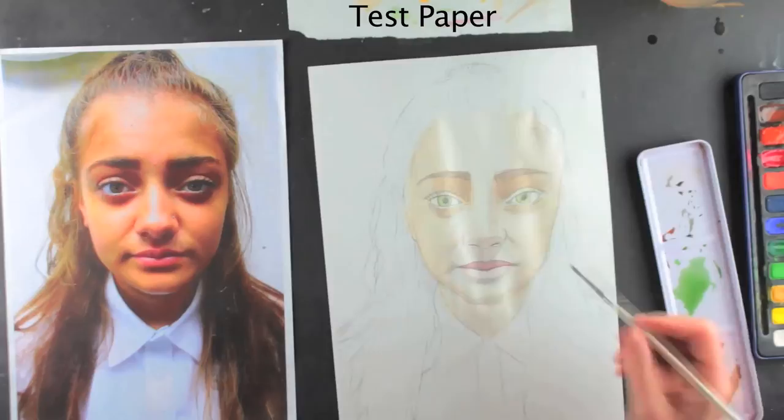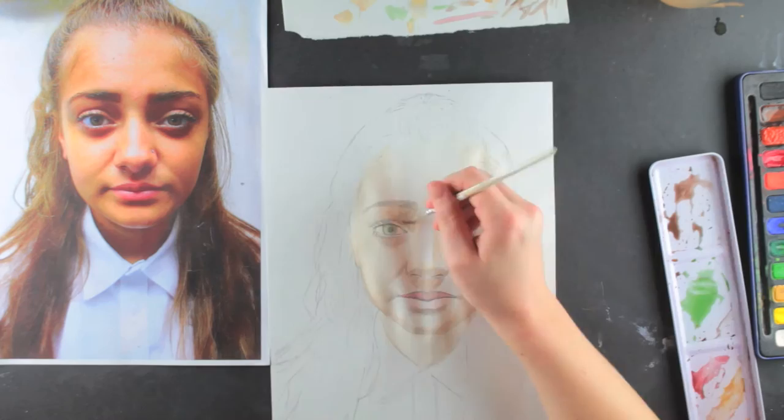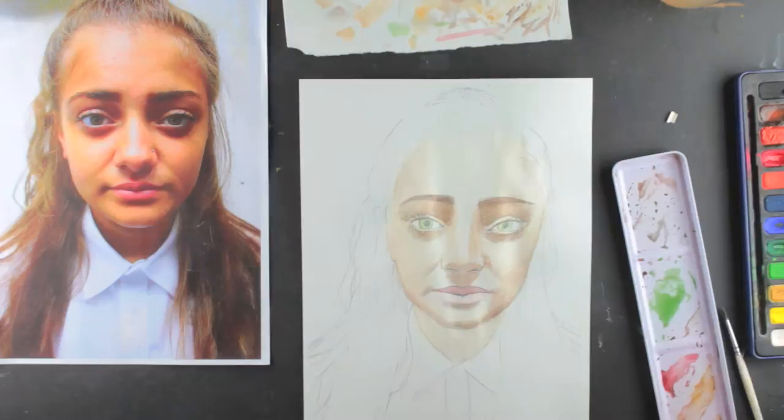I apply the mixed colour to test paper to experiment before applying paint to the drawing. I apply the paint lightly so I can build up the layers gradually. If I apply a dark shade too soon the paper will crinkle and I will not be able to make the tone lighter again. The paint should be light and translucent, slightly see-through.